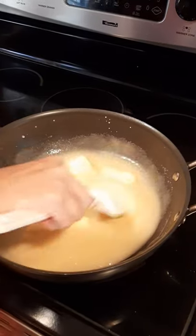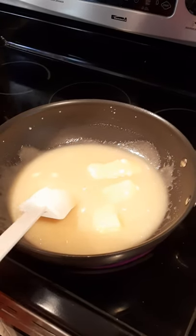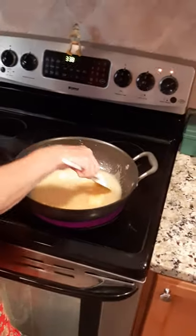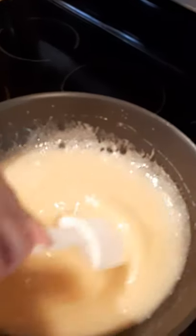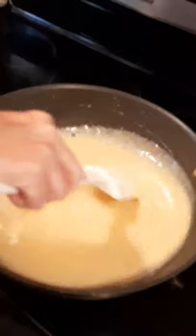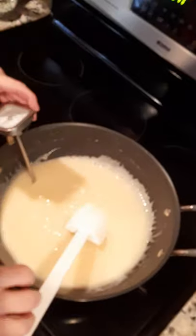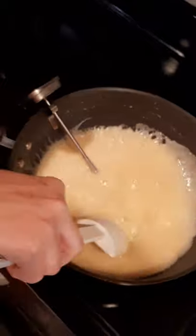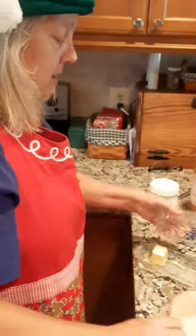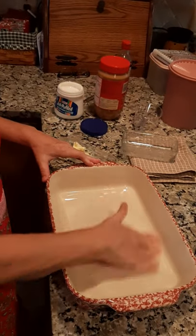I'm going to stick the candy thermometer in there once it cooks about two or three minutes, because it'll boil in about five minutes. Then I'll bring y'all back and show you what it looks like. The butter's almost melted, so I'm going to put the candy thermometer in and continue to stir. In the meantime, we're going to take some butter and just butter the bottom of the pan — just smear some butter in the bottom.